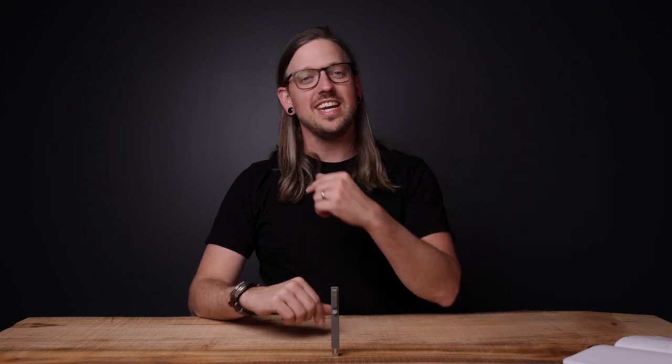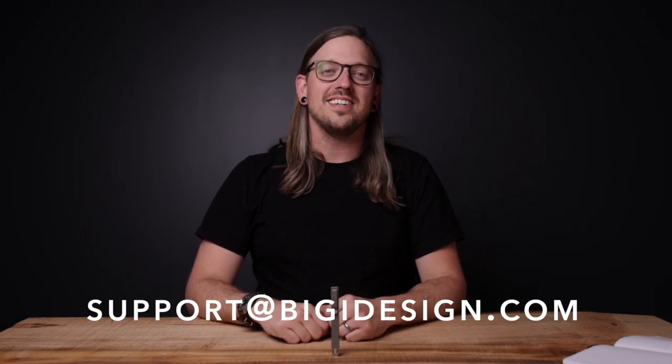Just like all of our pins and tools, the Bit Bar Inline Max is covered by our lifetime warranty. If you have any questions or need anything at all, reach out to us at support@BigIdeaDesign.com. And remember to do more and carry less.